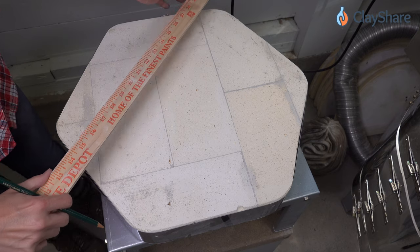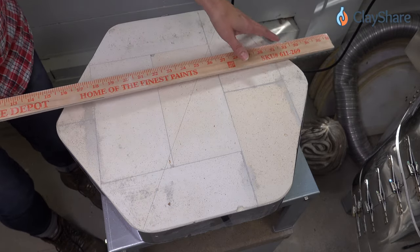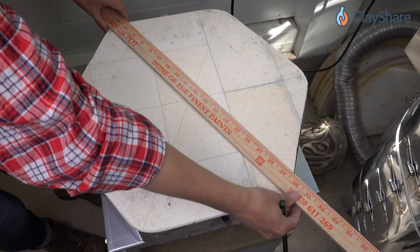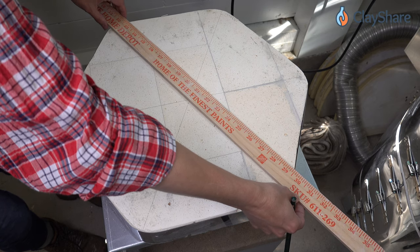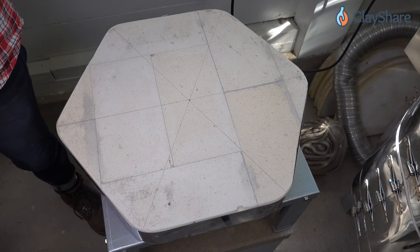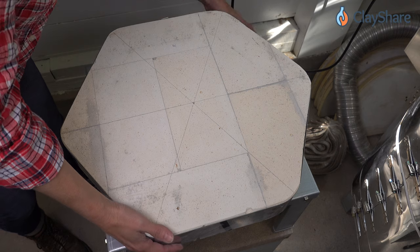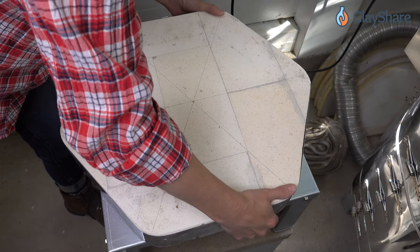You're going to take a yardstick — I found this is the easiest thing to work with — and go corner to corner and draw a line. Yes, you're drawing on the inside of your brand new kiln, but it'll be okay. It'll most likely burn out in the first few firings. Draw a second line and where they intersect, that's where we're going to drill our hole. It's an approximation; it doesn't have to be exactly perfect.